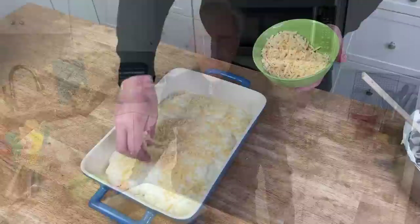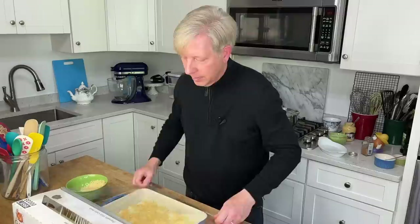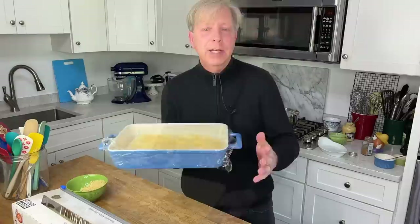If you're going to bake this dish right away, bake it at 350 degrees Fahrenheit for 25 to 30 minutes. Since I'm doing a make-ahead brunch, I'm going to cover mine with cling film and pop it in the refrigerator. You can make this dish up to 24 hours ahead of time.